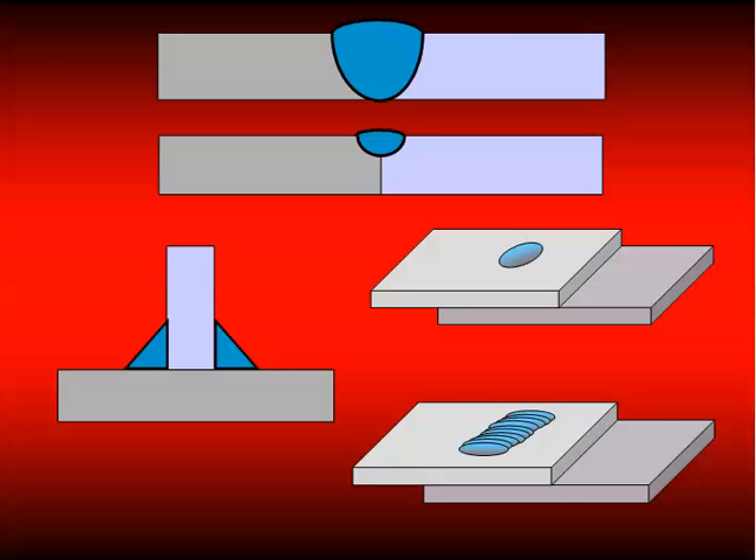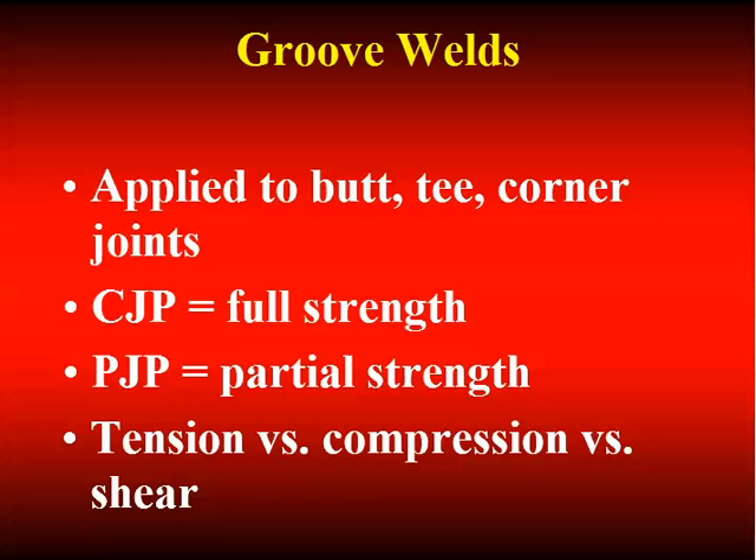Groove welds are applied to butt, corner, and T joints. If it's a CJP we get the full capacity for statically loaded applications — the full capacity of the base material out of our welded connection. For bridge engineers, a CJP groove weld doesn't give the same fatigue category as base metal. Base metal is category A; if you grind off the reinforcement and inspect, you get category B out of groove welds; if you leave reinforcement in place, category C. Groove welds can be loaded in tension, compression, or shear.